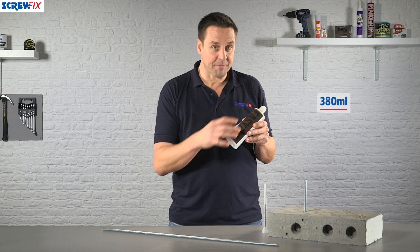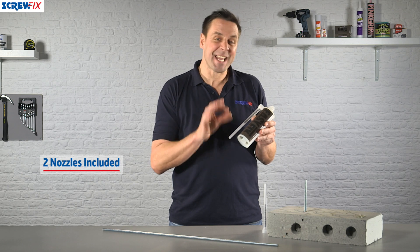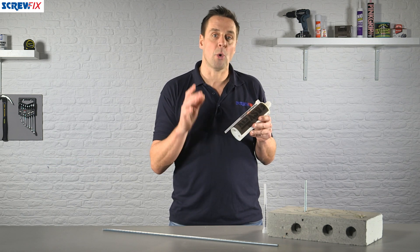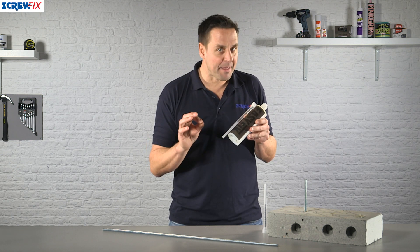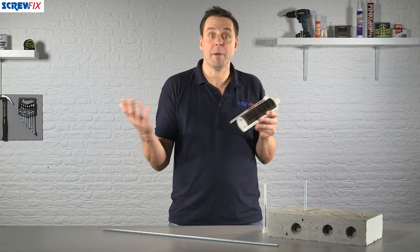There's 380 milliliters of polyester resin in here. They give you two different spouts — this is in case it starts to cure in one of them, you can just switch it over to make sure you use all of the product. A great thing about this is it also works in damp conditions, so you can use this whilst you're still building your new project.